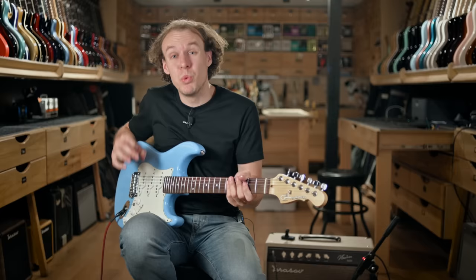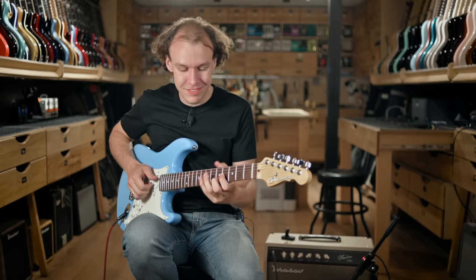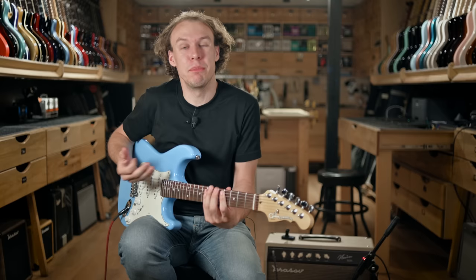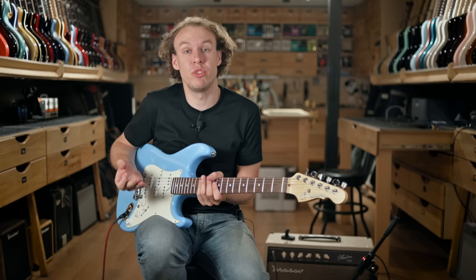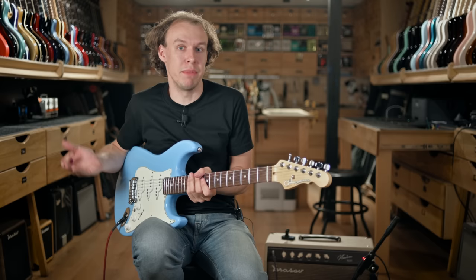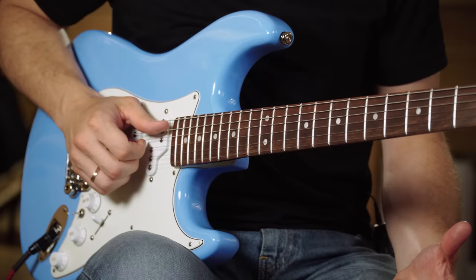Moving to the fourth position, you get this really nice bluesy tone with a glass quality — really traditional sounding, but still with extra punch provided by these MFD pickups. All MFD pickups are equipped with ceramic magnets, which is one of the reasons for the extra punch and higher output compared to regular Alnico magnets. Still, they are really bluesy — not getting into rock or metal territory, even though they have extra punch.